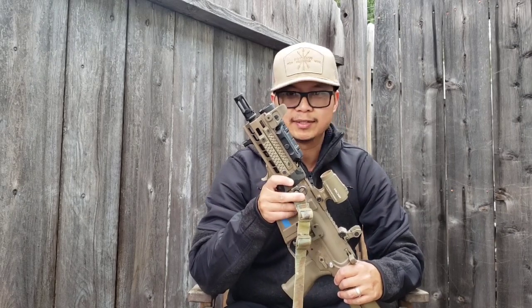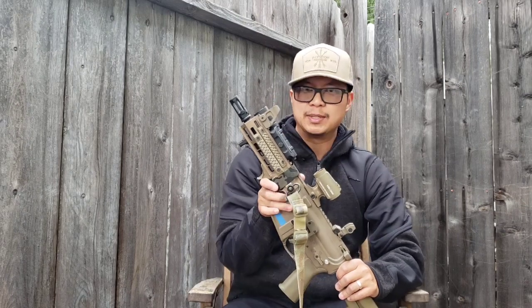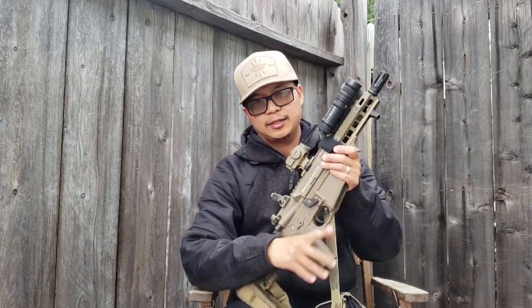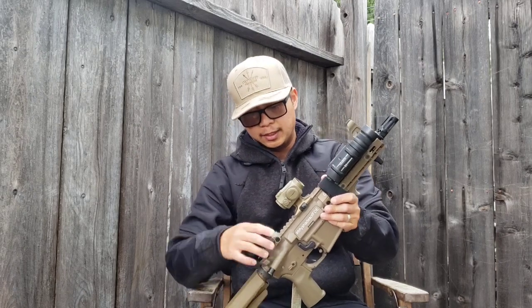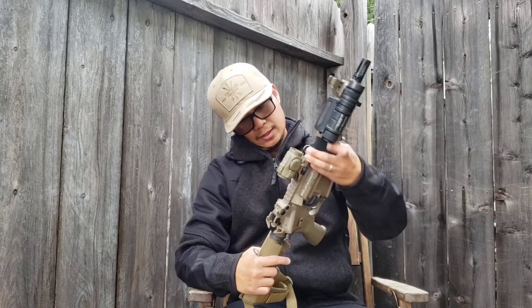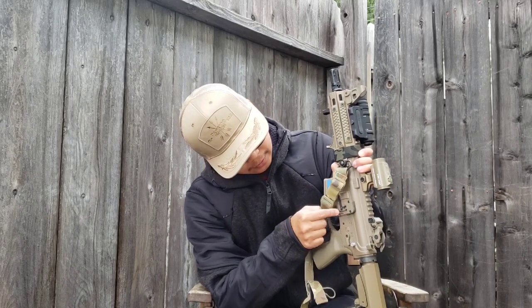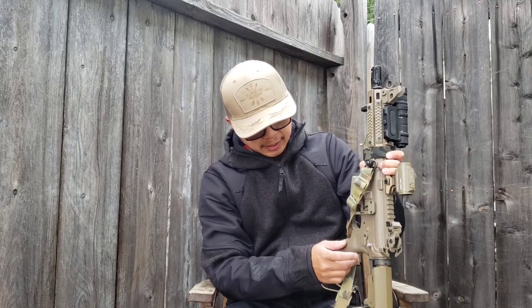Optics-wise, I wanted something with good battery hours. I had the EOTech on here for a bit, but having to turn it on every time I deployed it wasn't what I wanted — this needs to be a quick grab-and-go gun. So I put the Holosun back on. You don't get the same field of view as the EOTech, but it does a good job.